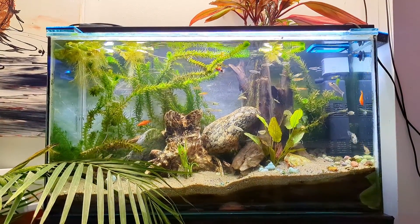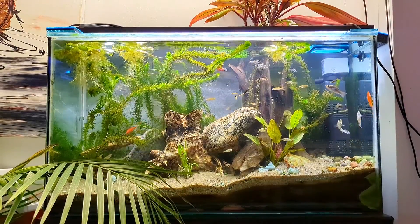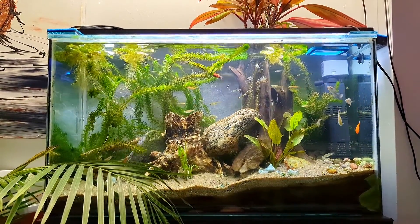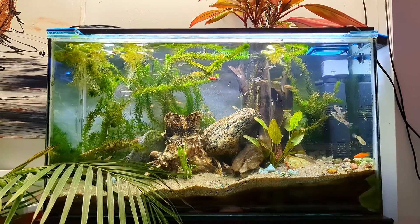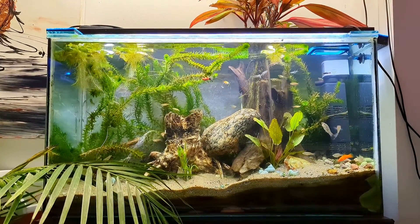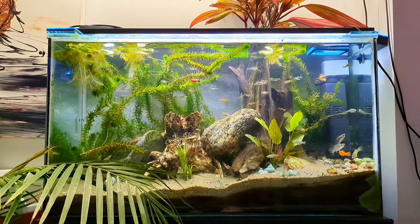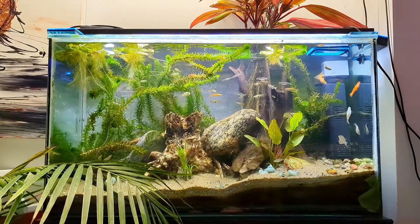There's a rule of thumb that in aquariums, eight hours is a general consensus for how long to have light on. But in this video I want to talk more about planted aquariums — how much light is too much light for a planted aquarium?